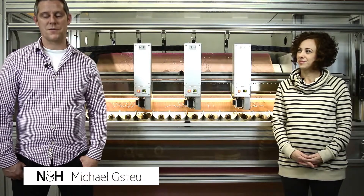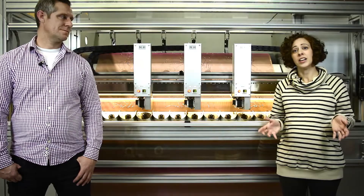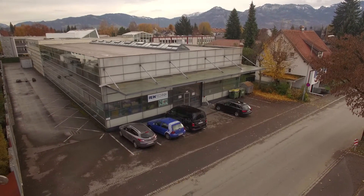Hi, I'm Andrea Valmarito, representing the NNH equipment in the U.S. And I am Michael Kschauer from Nagel & Hermann here in Lustenau, Austria. And here we are at the NNH factory, standing next to one of the larger machines built right here in Austria.